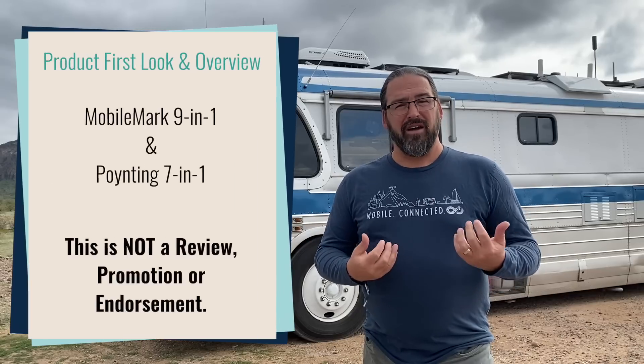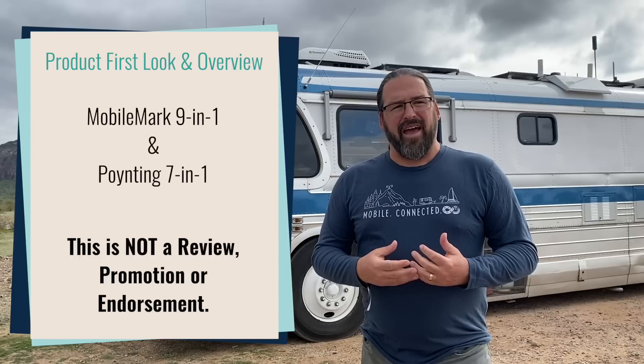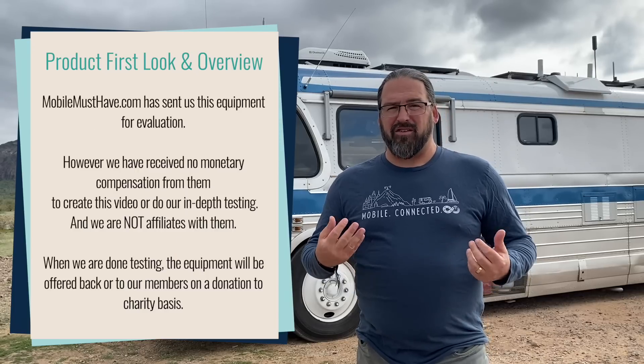I'm Chris with the Mobile Internet Resource Center, here today to talk about antennas that you might put on the roof of an RV, a boat, a van, or anything else, and some of the trade-offs and complications you might encounter with antennas.